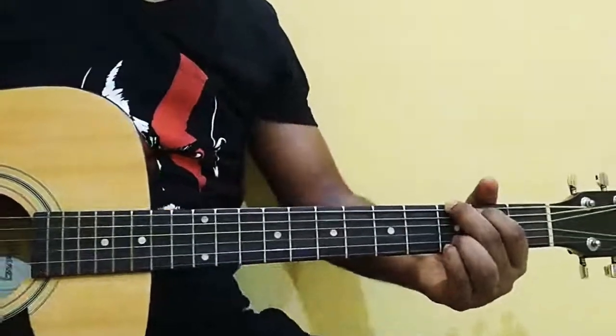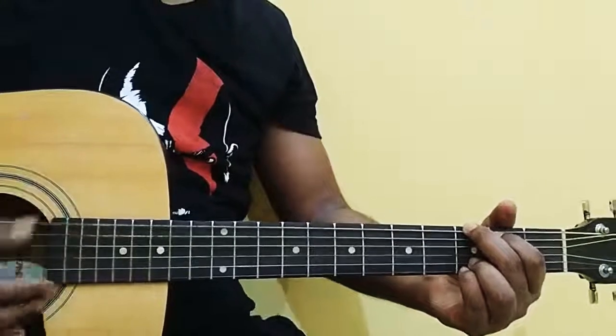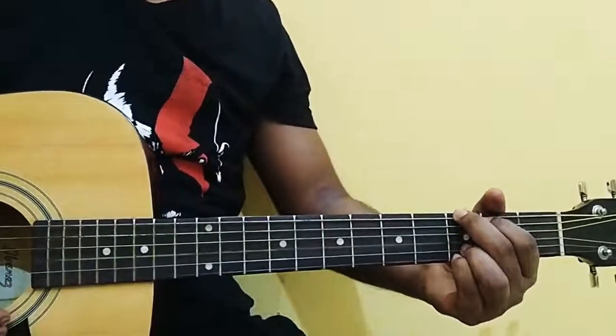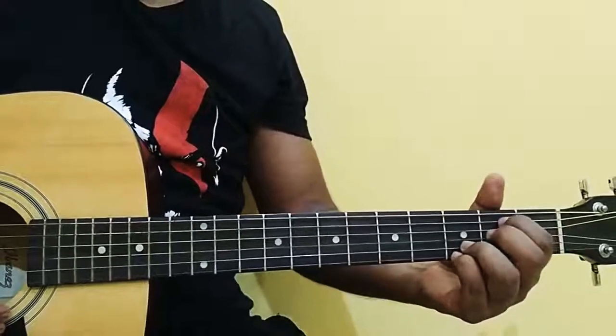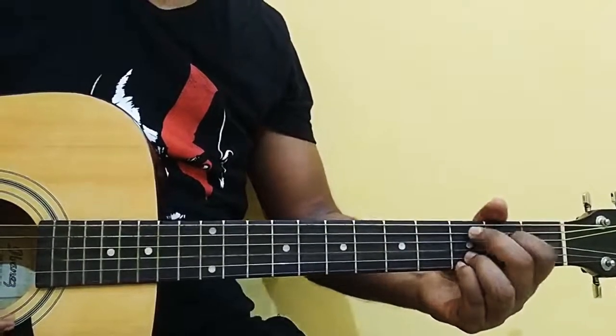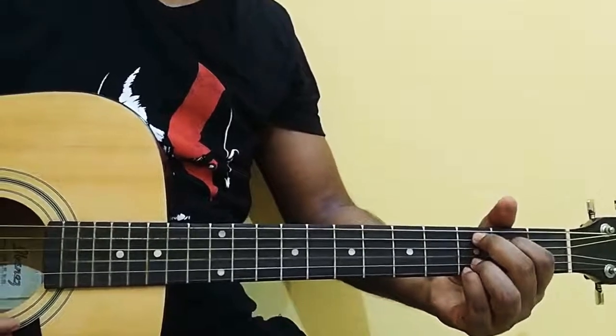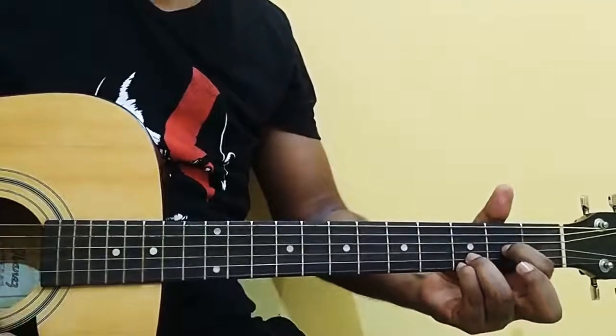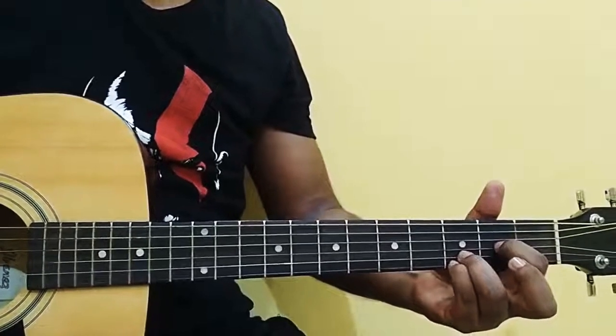Let's see the first chords. This chord is called G. This chord is called Em7. This chord is called C added to the 9th, and the last chord is D suspended 4.